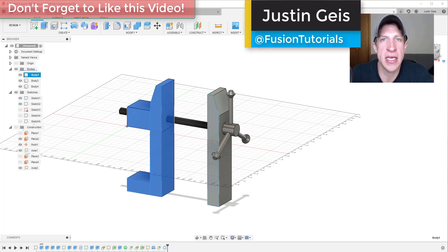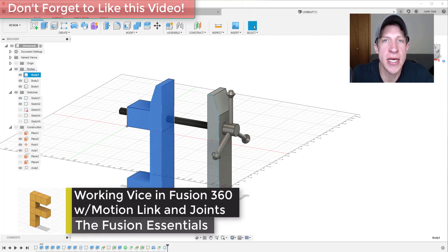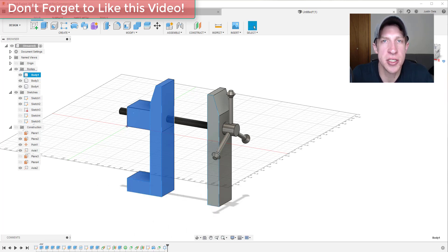What's up guys? Justin here with TheFusionEssentials.com, back with another Autodesk Fusion 360 quick tutorial for you. In today's video we're going to continue our series on joints by creating a vice inside of Fusion 360. So let's go ahead and just jump into it.